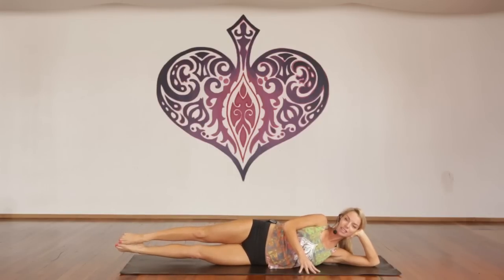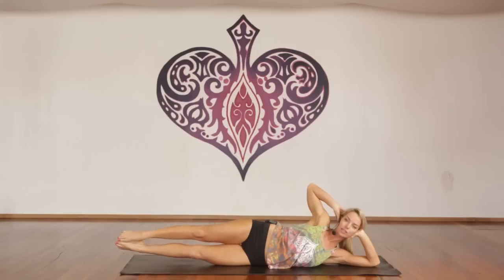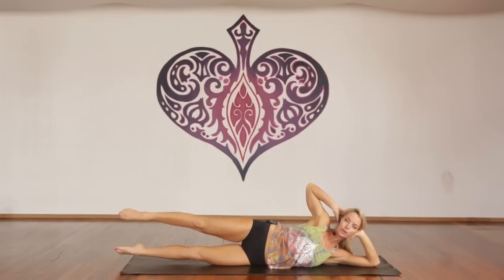Exhale, hold here. Engage your abdominals if you can. Top hand to your head. Deep breath in. Exhale, just lift the top leg up an inch. Inhale, down an inch. Exhale, up an inch. For one through ten, then ten more here — stomach in, breathing. Good.